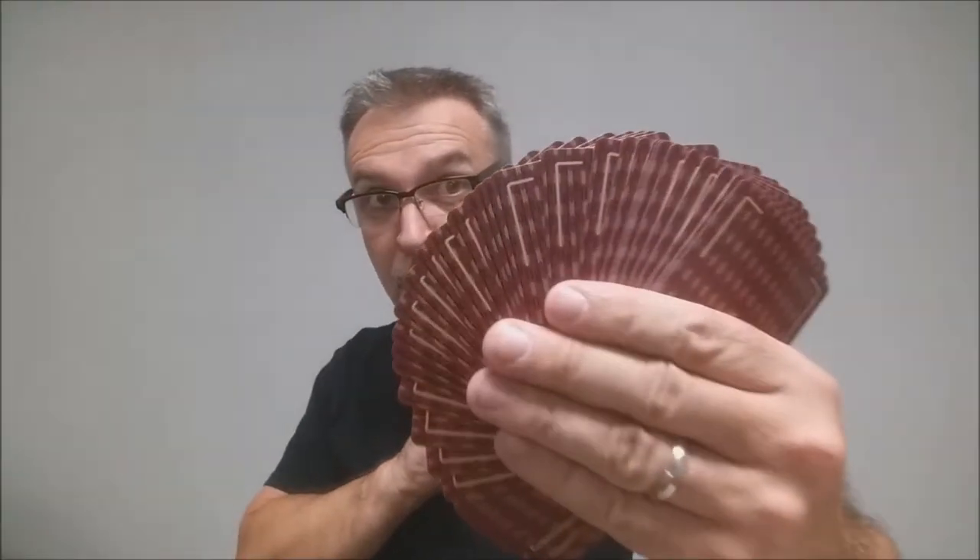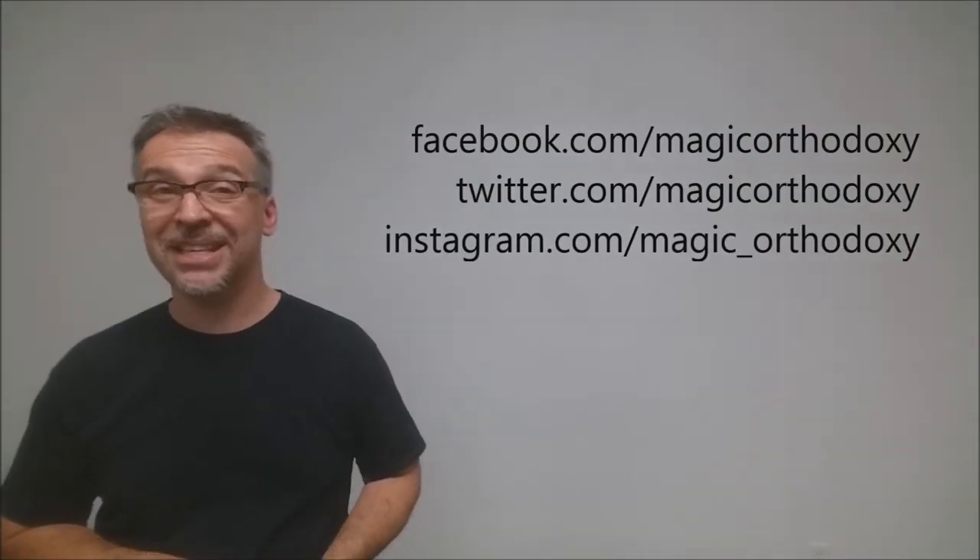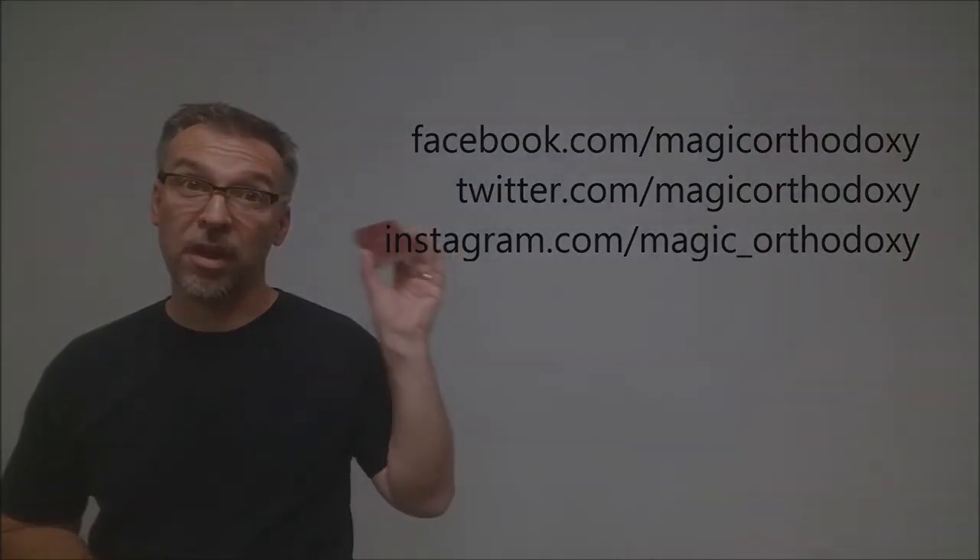That is it for the Guy Hollingworth Monogram deck. If you'd like to purchase your own, you can find it at dananddave.com. As always, we recommend that you like this video so other people can find it faster. We also recommend that you subscribe to this channel to stay up to date on the latest cards and card magic. If you want to follow me on social media, I'm at facebook.com/magic orthodoxy, twitter.com/magic orthodoxy, and instagram.com/magic_orthodoxy. Thanks, bye.